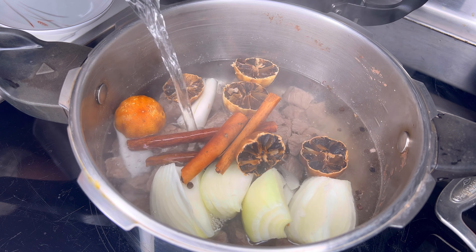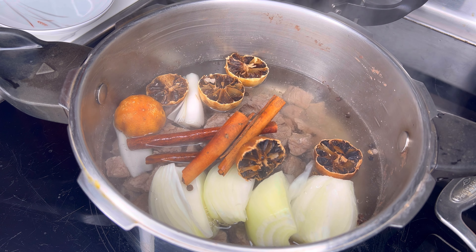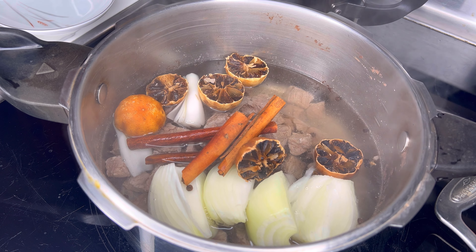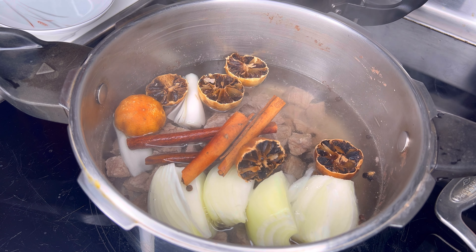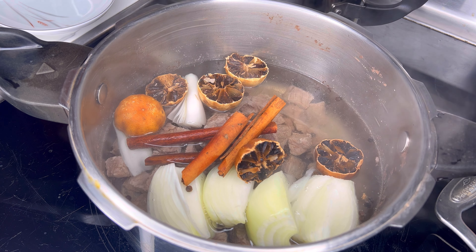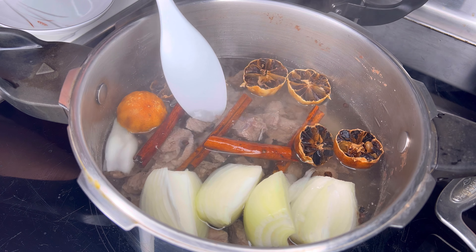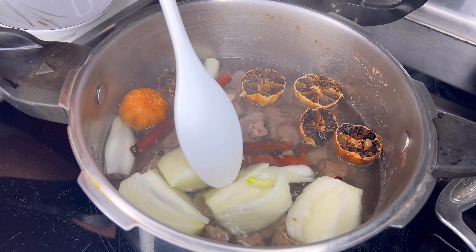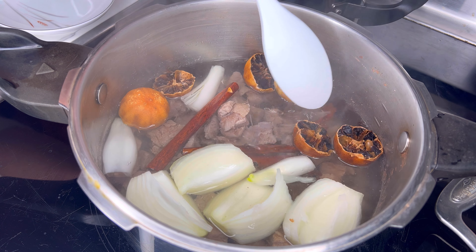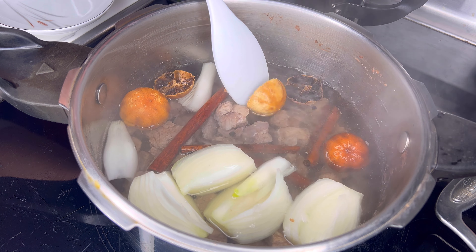Then you add about four to six cups of water. We don't want to fully cook it — let it cook for actually 15 minutes, not 30. The meat will not be 100% cooked because we're going to cook it later with other ingredients.